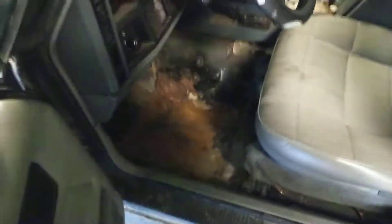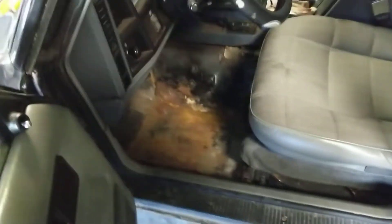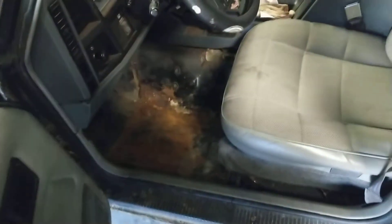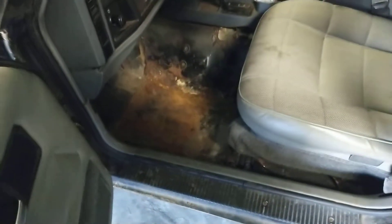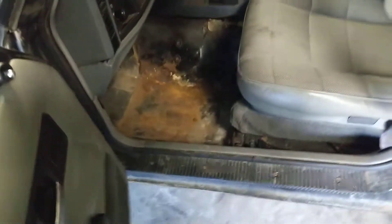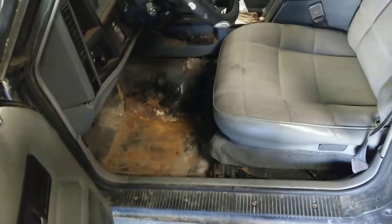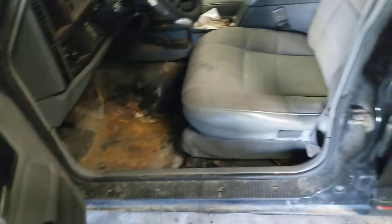As you can see, my new floor pan that I put in last fall is already rusting. You get salt on your boots and that goes on the floor — that's two months of winter driving and it's all surface rust again. Gotta love Iowa.